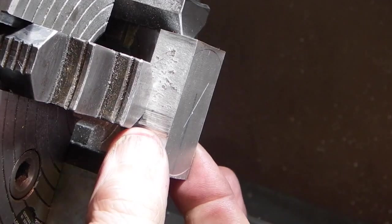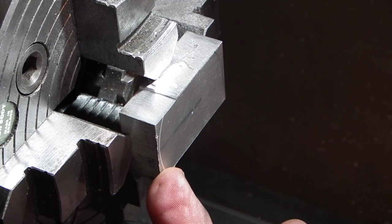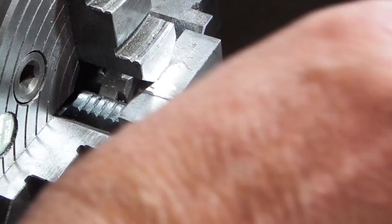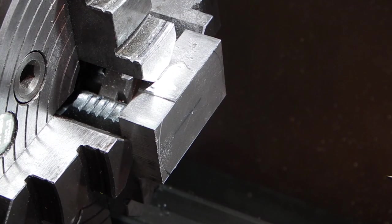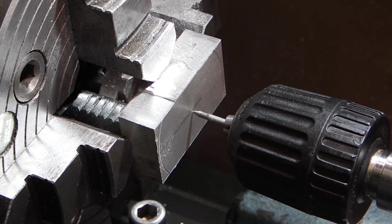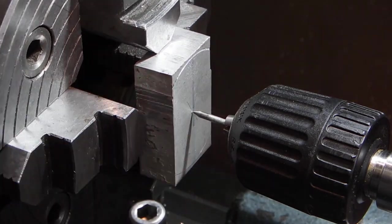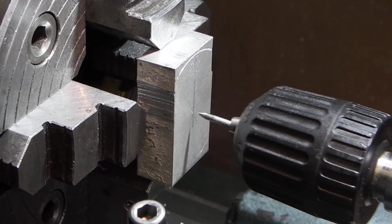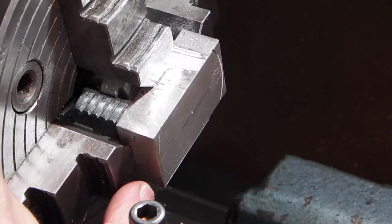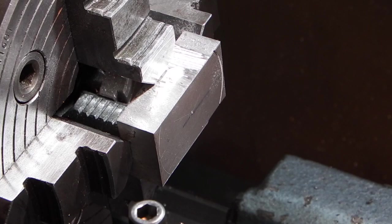I've taken this piece of aluminium which I've cut out on the bandsaw. I've drawn a cross between the two corners to mark the centre and to line it up in the chuck. I've just got my scriber point into the chuck in the tailstock, pulled it in like that and then adjusted the jaws of the chuck to get it roughly on centre. I've moved the tool up to the face and just checked that I'm touching on both sides so I know it's fairly flat, and I've locked it up at that.